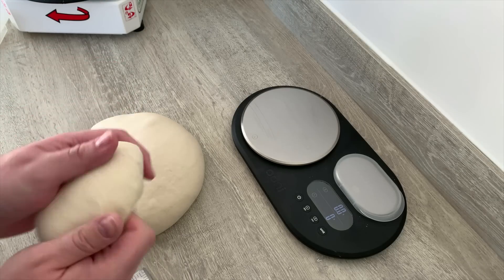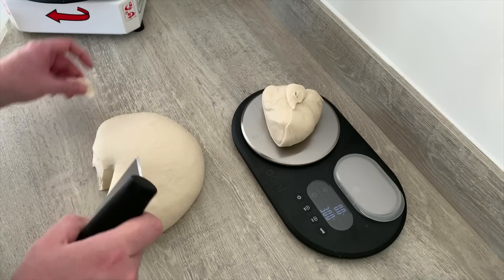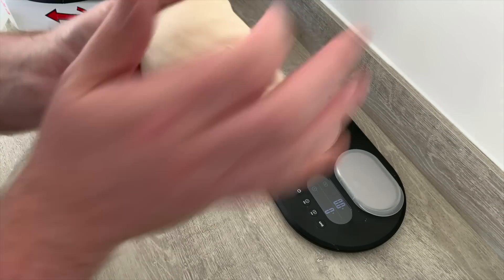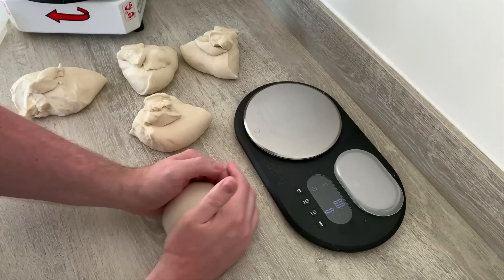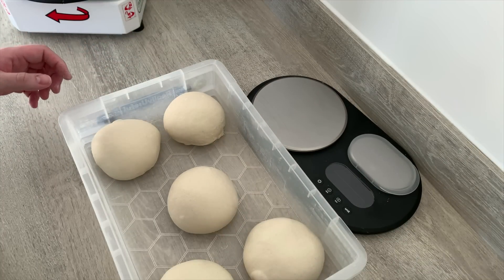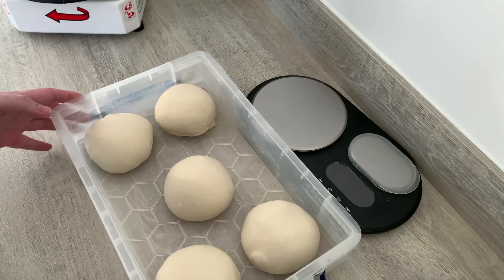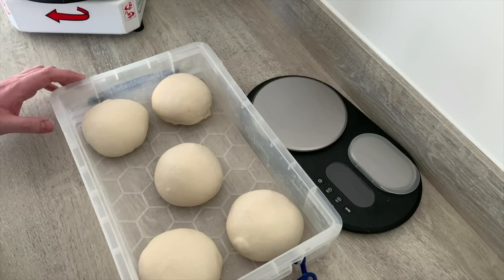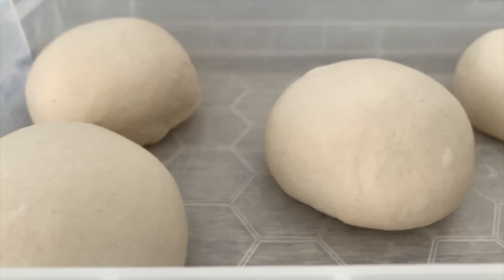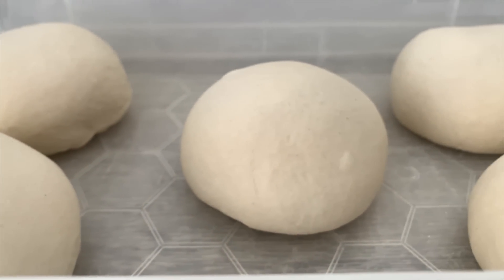It's been resting for about 15 to 20 minutes. What we're going to do is portion these up into 320 gram dough balls — that's a good size for a 14 inch pizza. We've got five dough balls and we're going to let these sit out at room temperature for about two hours, then they go straight in the fridge for about 24 hours. They then come out, come to room temperature, and they're ready to be stretched out.